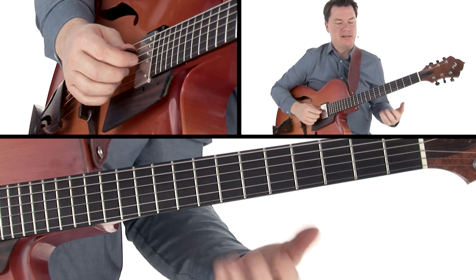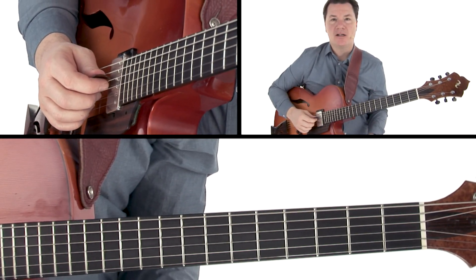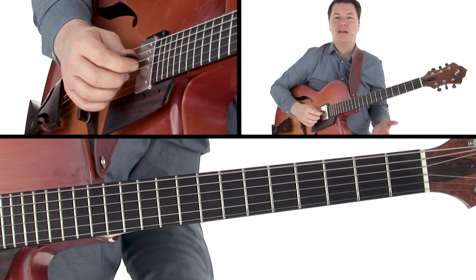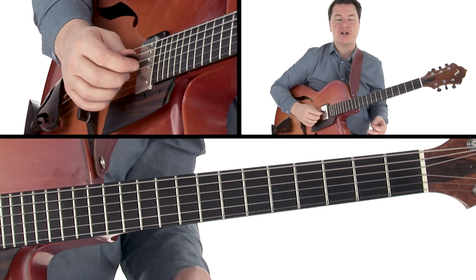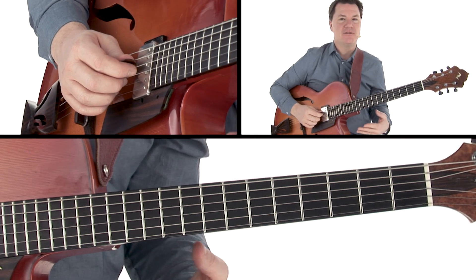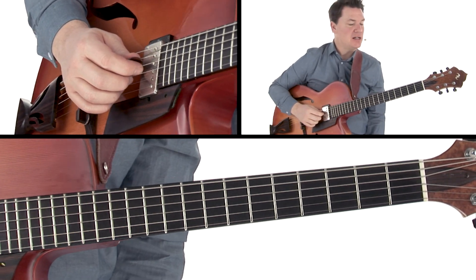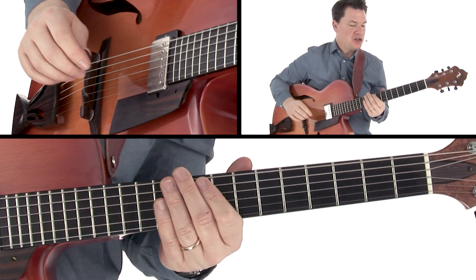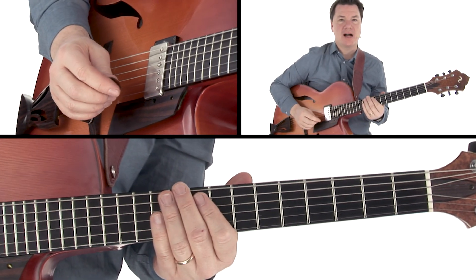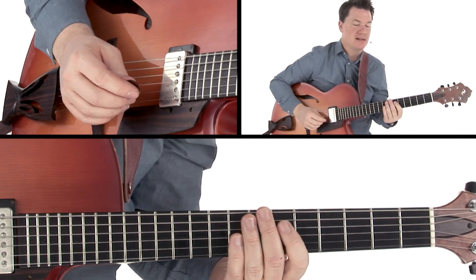By doing that, it sounds like we're doing something different, but because it's a minor pentatonic scale, there's still a sense of familiarity to it. It's not totally random, not totally outside — not like playing completely free. There's a cohesive idea with this. Let's check out this example with a track of A minor and look at the last example called Chromatic Sidestepping.